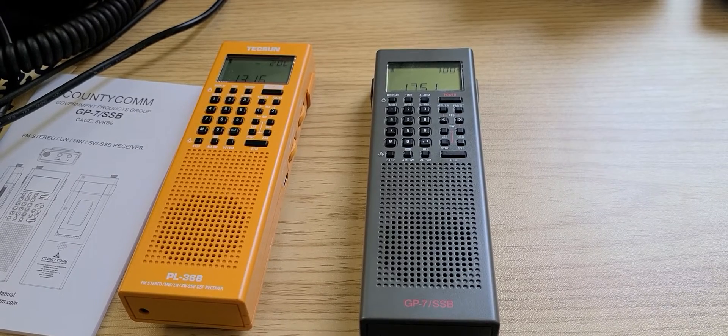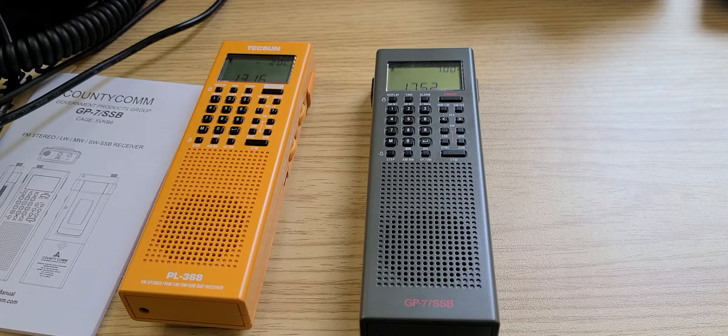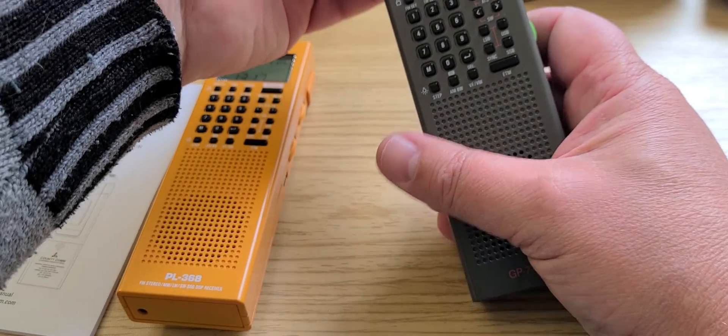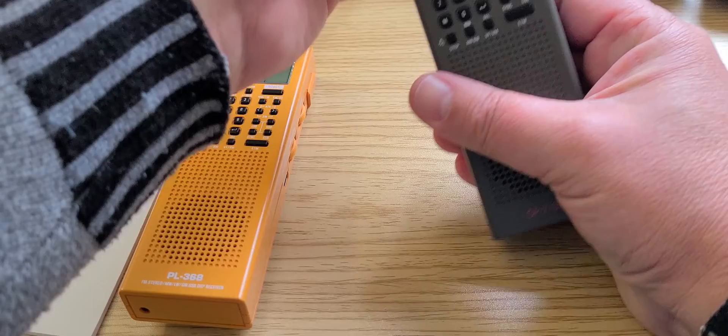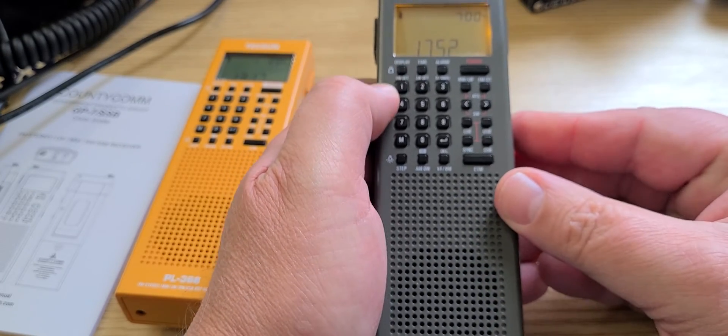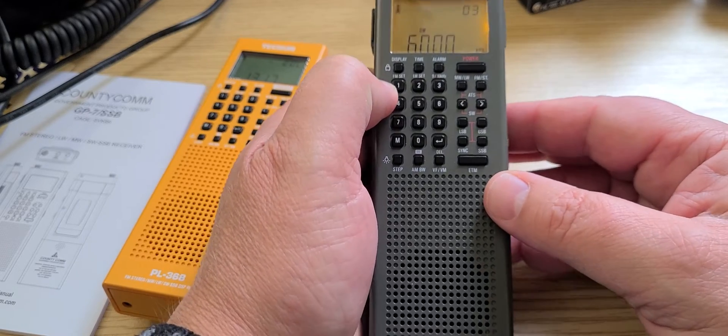Welcome to this shortwave radio channel. If you have a Tecsun PL368 or a Countycomm GP7SSB with the latest firmware, you can calibrate the frequency while listening to a signal. The best way to calibrate a radio like this is to use one of the trusted frequencies, known as time signal stations, like WWV for example.